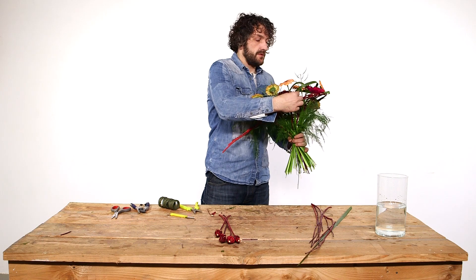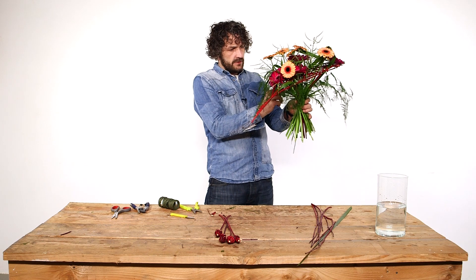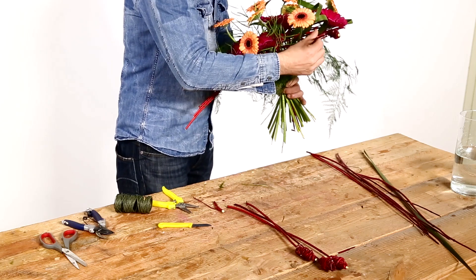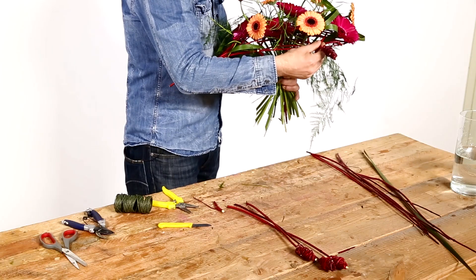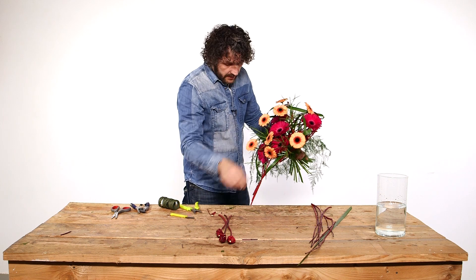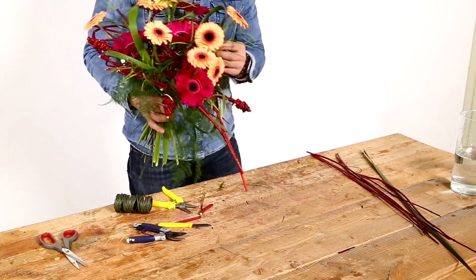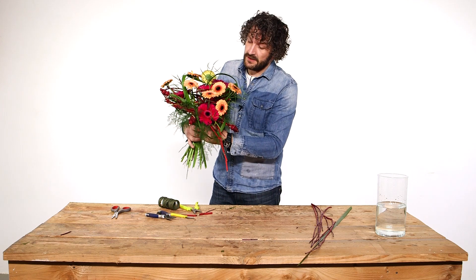You can still play a little with the flowers, making sure they're all in the right place. Then we have our little details — we're just going to bring them in, in places, using weaving techniques, just to give it a little extra detail. And there we have our nice Gerber Valentine bouquet.